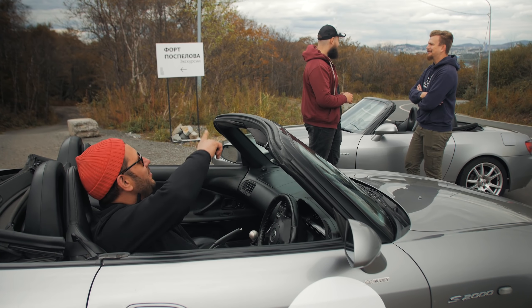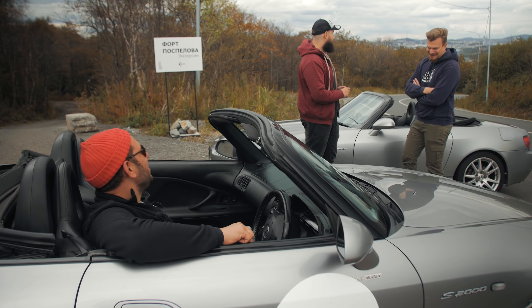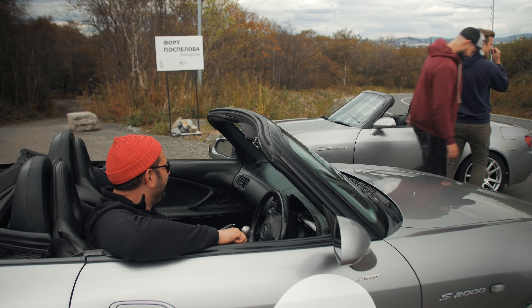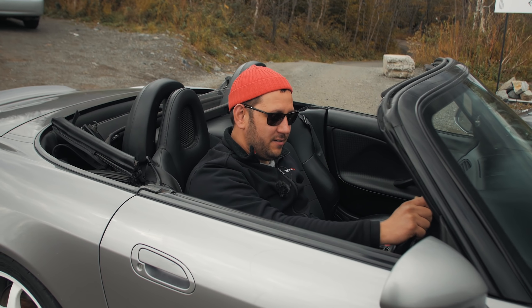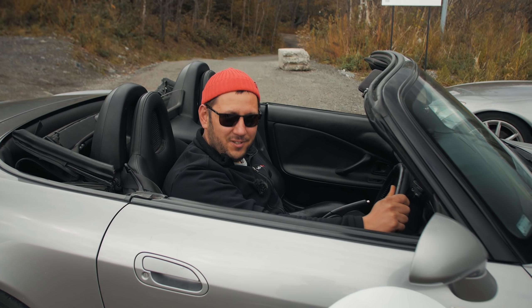Вот эти два молодца с шикарными усами и бородой — это хозяева этих тачек. Можно мы доснимем наш экшен? Спасибо! В общем, ребята, сегодня я вам расскажу про то, как сделать тэску лучше и при этом ее не испортить.